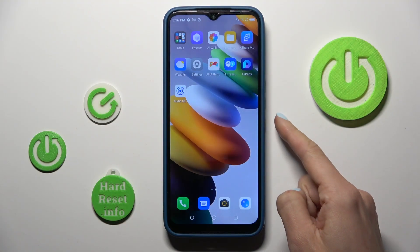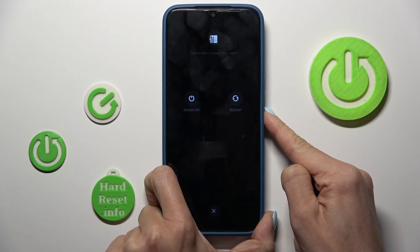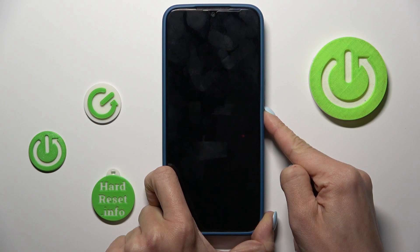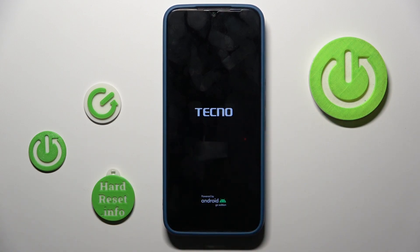All you have to do is tap on your power button and hold. Keep holding, and once you feel the vibration and also see the logo, you can release the button.